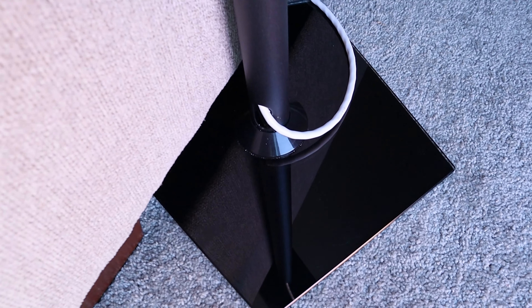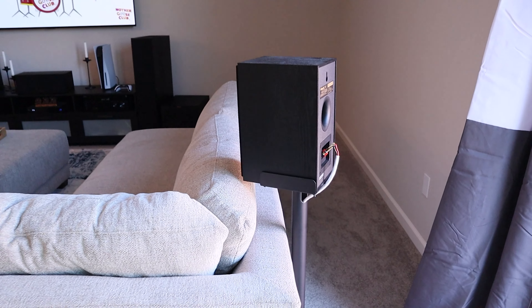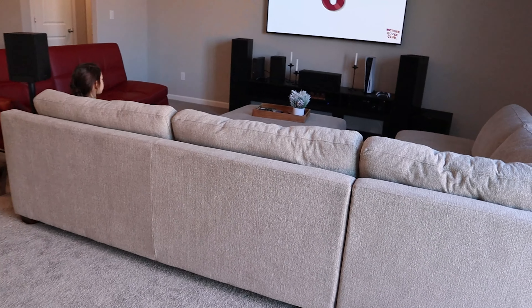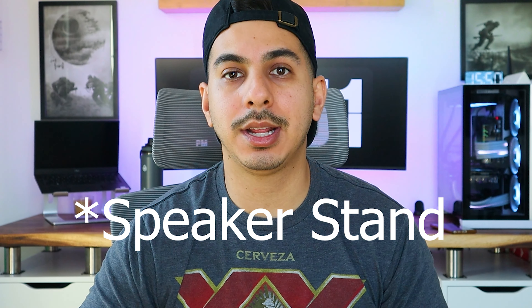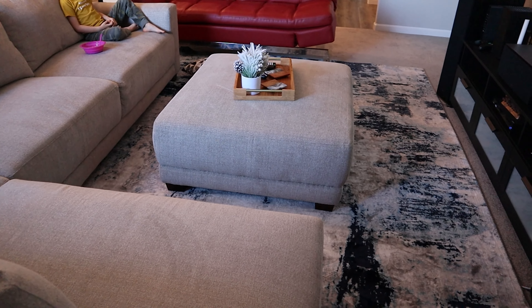The same goes for the speaker stands in the back by my couch. There are pricier high-end options, but these Amazon budget-friendly ones do the job just fine and aren't an eyesore to look at. They do their job and don't look bad either. They're also adjustable - they open up to fit bigger rear speakers and narrow down to fit smaller speakers, so you get that adjustability at a budget price.